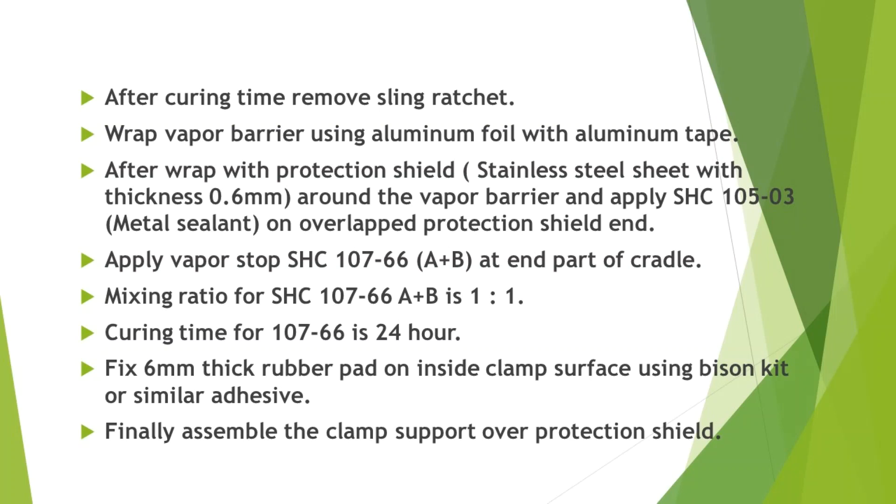Wrap vapor barrier using aluminum foil with aluminum tape, then wrap with a protection shield — stainless steel sheet with thickness 0.6 mm — around the vapor barrier. Apply SHC 105-03 metal sealant on the overlapped protection shield end. Apply vapor stop SHC 107-66 A plus B at the end part of the cradle.